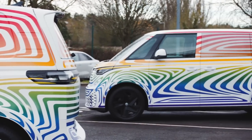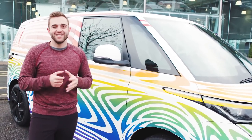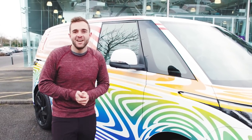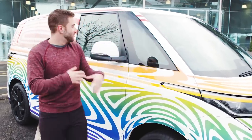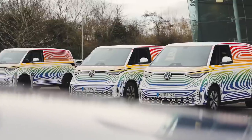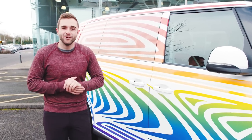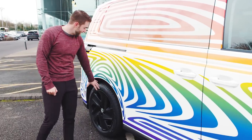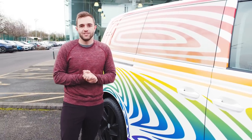Moving to the side profile of the ID Buzz, the first thing I want to point out is this massive window on the side. When you're sitting in the driver's seat you get a big commanding driving position with a great view to your left and right — a unique perspective we don't get in many modern cars, along with a nice rake to the windshield. When this goes on sale in the US, there will be a two-tone paint option for die-hard enthusiasts who want that old-school VW bus look. You can also get up to 21-inch wheels — this prototype is wearing what I believe are 20-inch wheels.